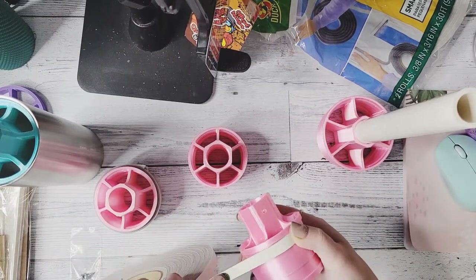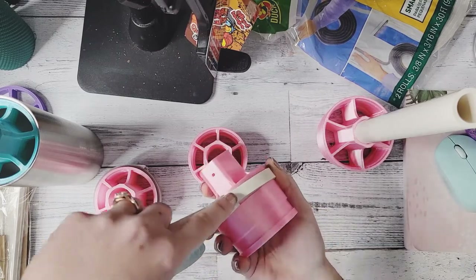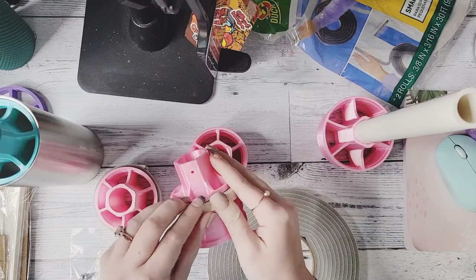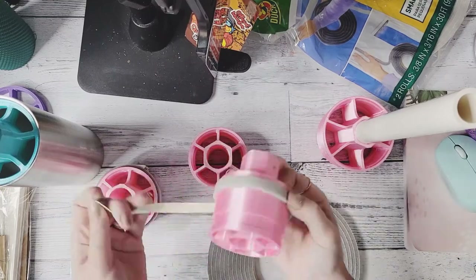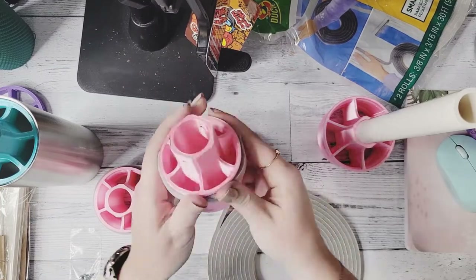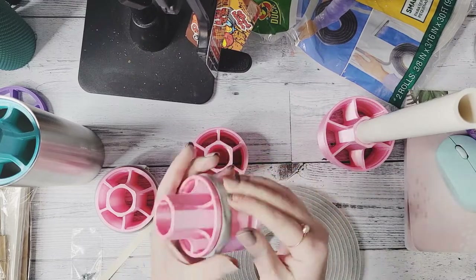To apply the foam, all that you'll need to do is take your strip of foam, wrap it around the grooves on the cup chuck, and leave a little bit of an overlap, then peel the paper backing off. You'll want to do that for both of the grooves on the cup chuck, and then press the foam down to help stick it together more.